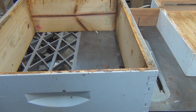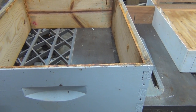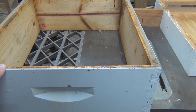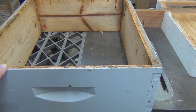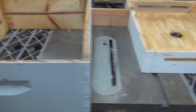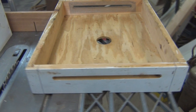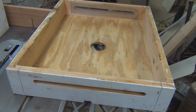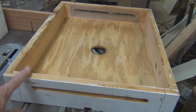Hi everyone, welcome to my channel. This is a 10-frame hive body, and I plan on reducing all the 10-frame boxes that I have down to eight-frame boxes. But for now we're in October and it's getting cold — today's in the 50s — so I need to start thinking about winterizing the bees.